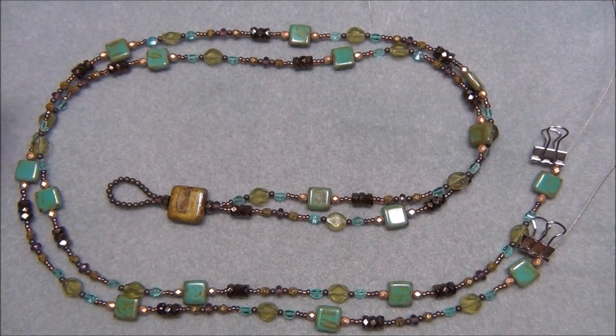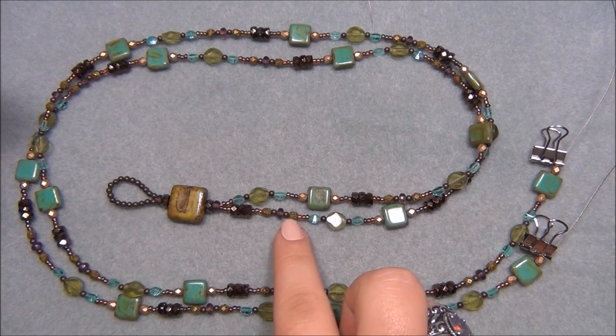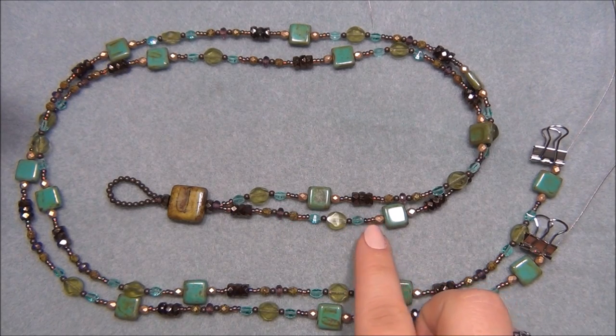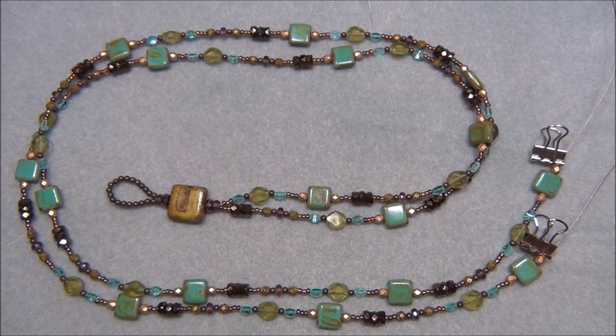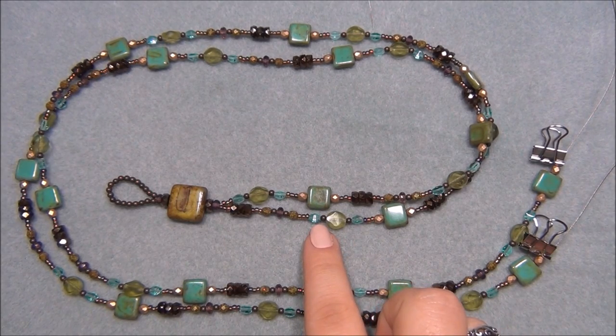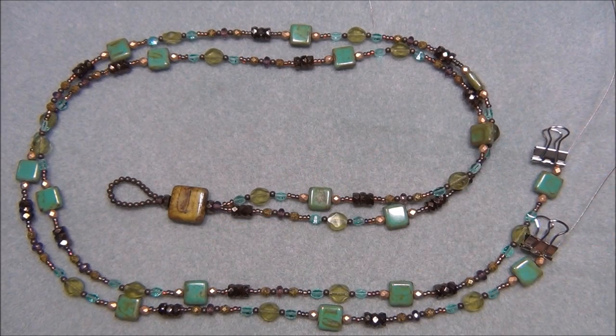I put one purple rondelle in each pile since I only had 25 of those. Then for the Czech fire-polish beads — 50 on a strand — I had enough to do at least two per pile. I used two colors: the green chartreuse nebulous and the gold Victorian bronze, two of each in each pile. For the brass metal rounds there are 100 in a pack, so I did four in each pile.